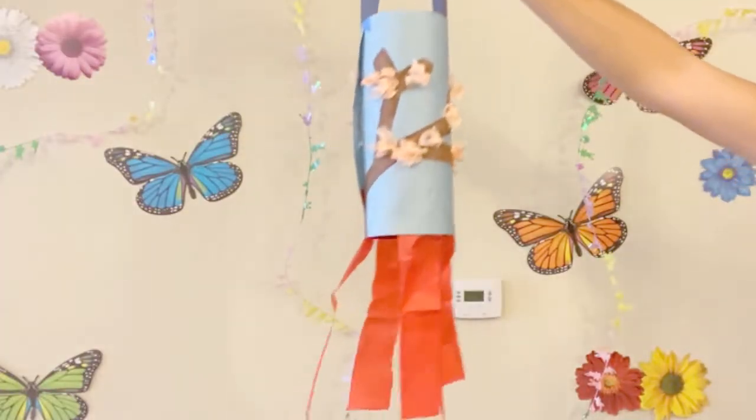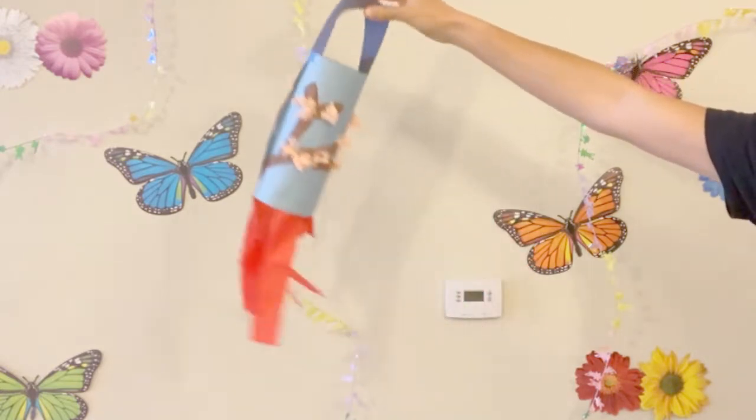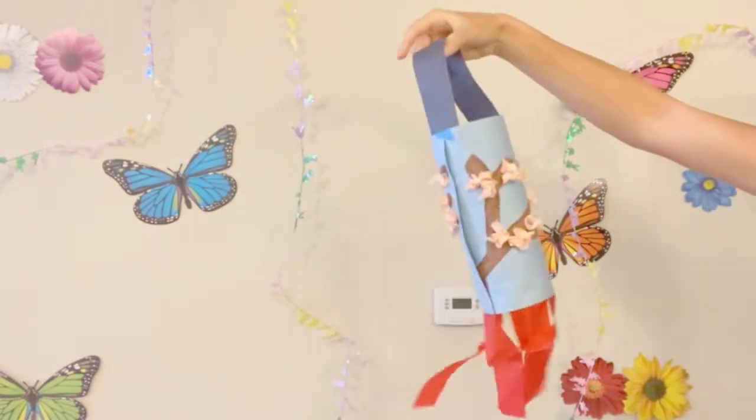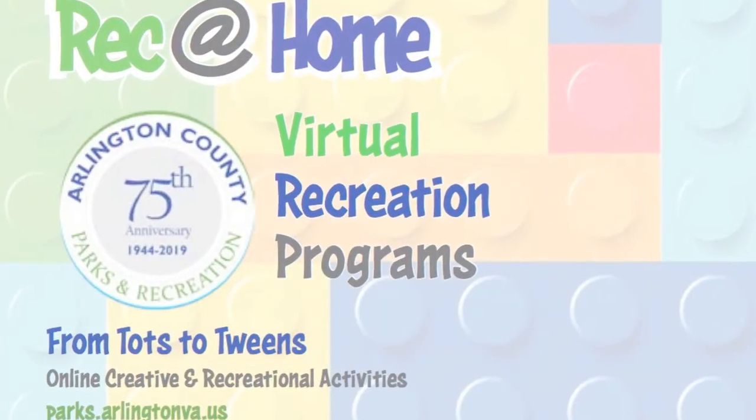And here's my final product. I'd love to see a picture of your windsock in the comments. You can hang it on a door handle, by a window, or on the porch to watch it blow in the wind. Thanks for joining me, friends.